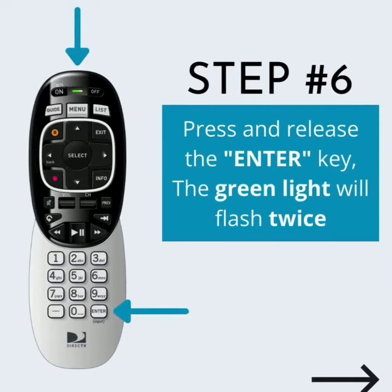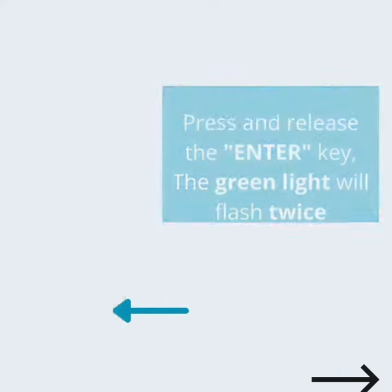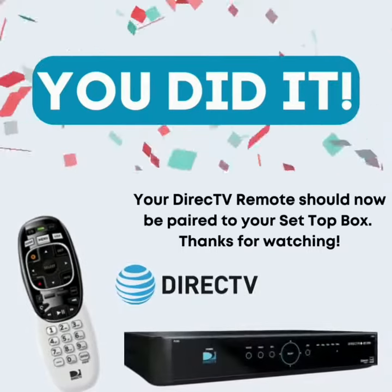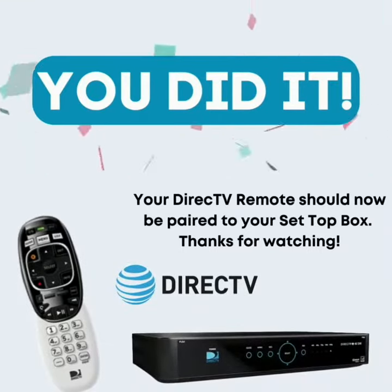Step 6: Press and release the Enter key. Then the green light will flash twice. You did it! Your DirecTV remote should now be paired to your set-top box. Thanks for watching.